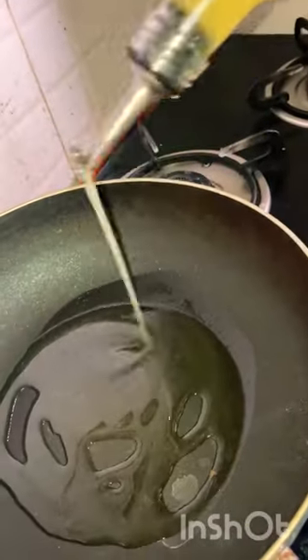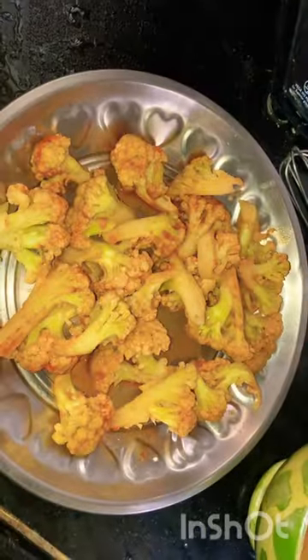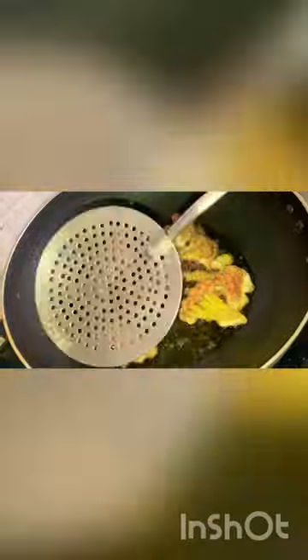We usually serve this as a side dish. If you want to try this recipe, you can use it — this is the first time we are posting this recipe on YouTube. If you enjoyed this video, please share, subscribe, and comment.